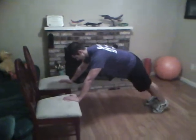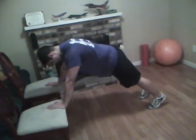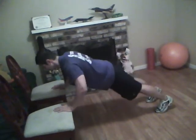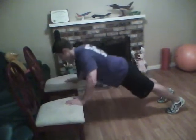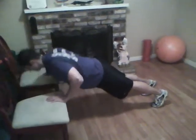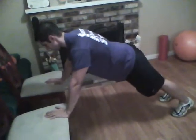All right, push-ups. Straight line from shoulders to ankles and heels, come down for three seconds — that's the tempo you want. Lower yourself for three seconds, one second pause, and push back up. One, two, three, and back up. Inhale as you're going down, keep your tummy tight, exhale, breathe out as you come up.